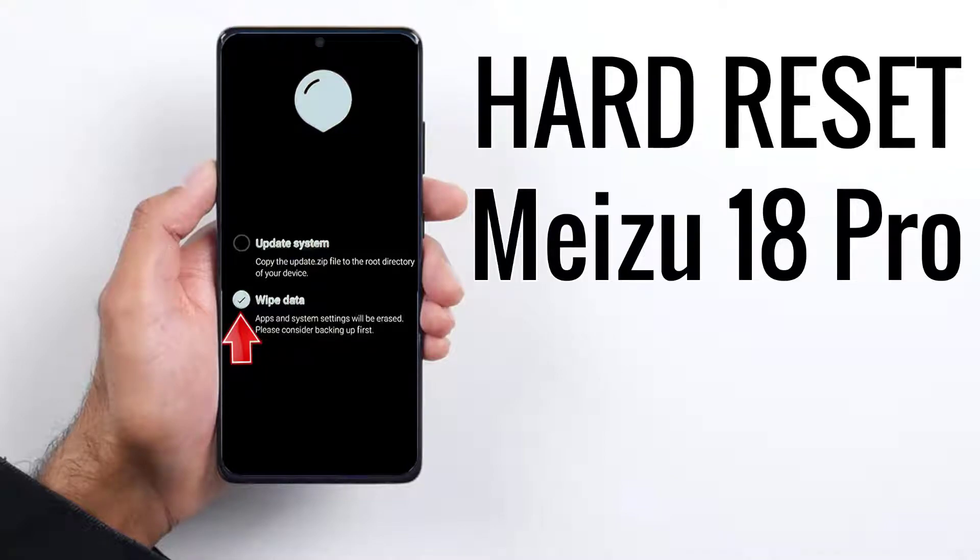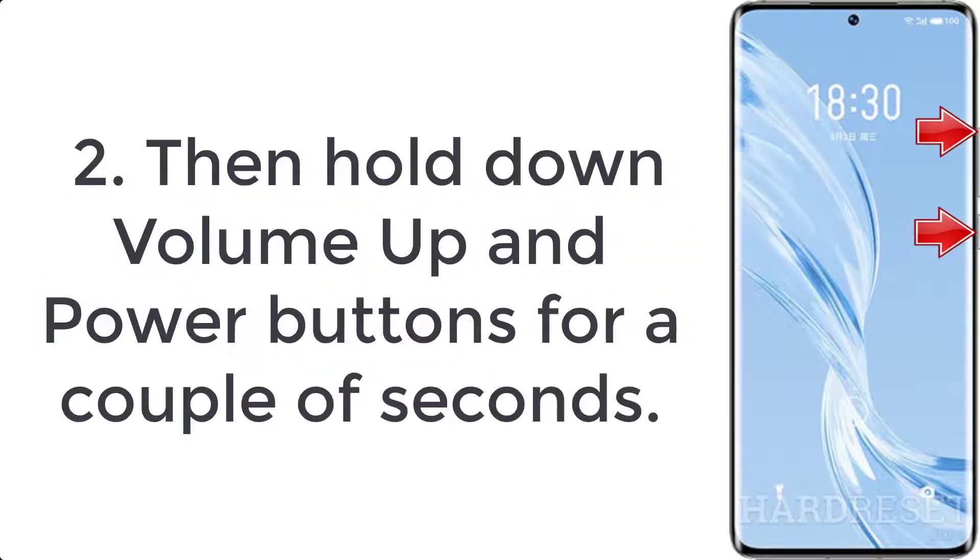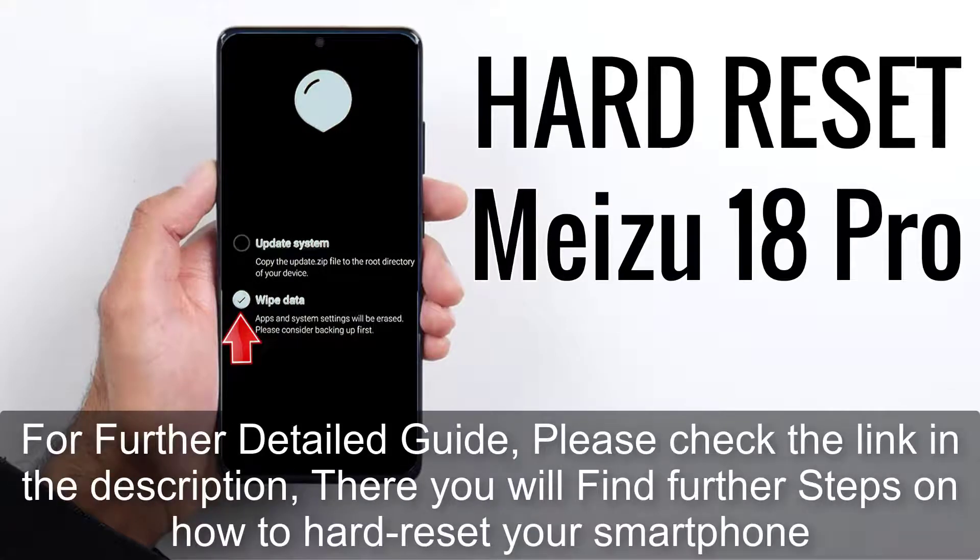How to hard reset Meizu 18 Pro. Step 1: turn off the mobile by pressing the power button for a couple of seconds. Step 2: hold down volume up and power buttons for a couple of seconds. Step 3: release all keys when the Meizu logo appears.